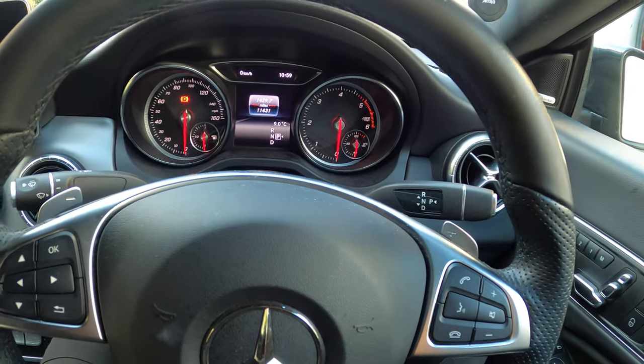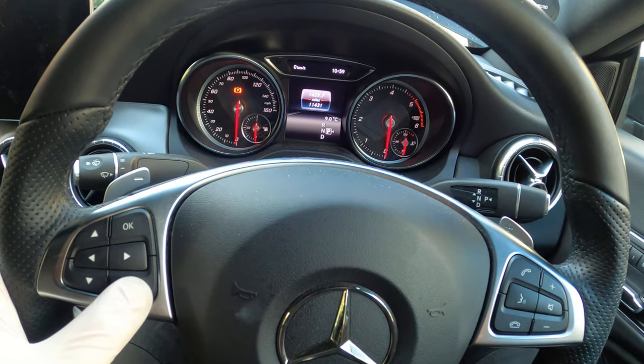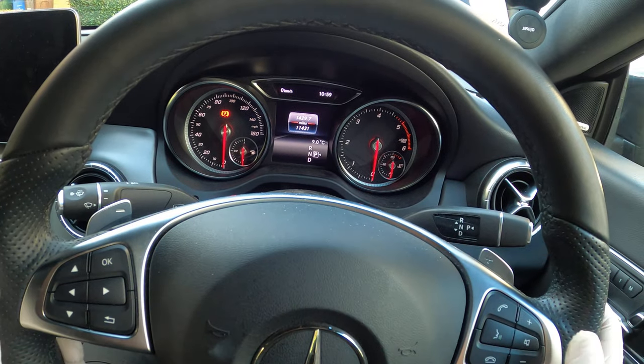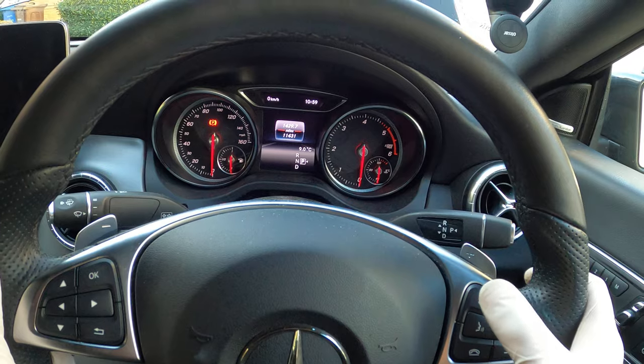On the main screen you need to have the mileage displayed. If you've got anything other than the mileage displayed, you can just press the back key a couple of times and it will bring you back so that you've just got this shown on the display. Now the next part you have to do in quick succession.